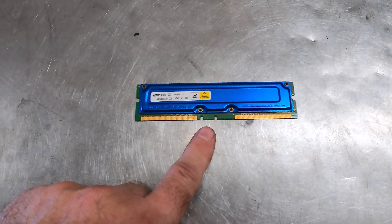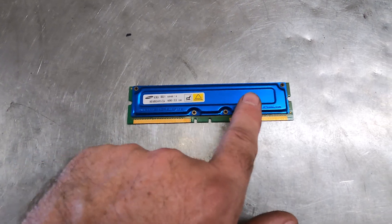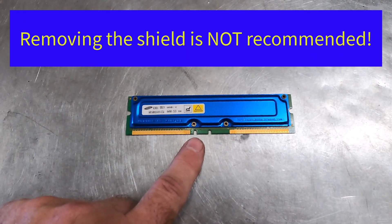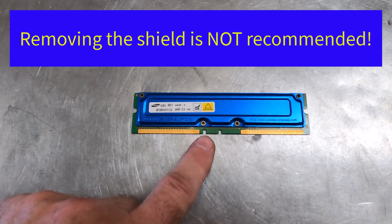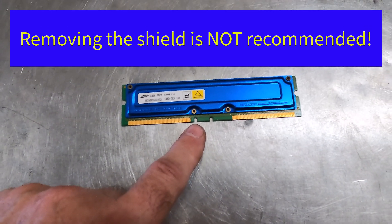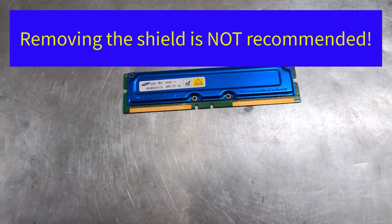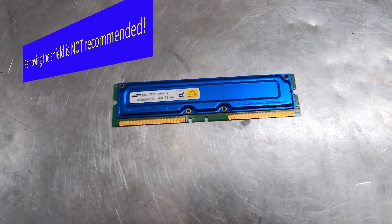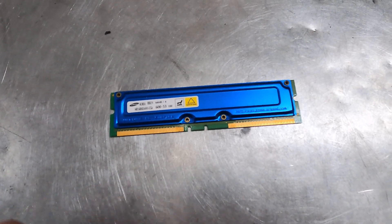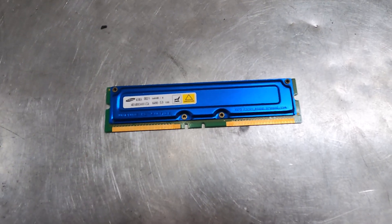Shielded RAM is another category with a little less value. You can try to go through the trouble to take this heat shield off, but frequently when you do that the IC chips are going to pull off and now you've got a depopulated RAM card. You've got to weigh that, but if you heat this up a little bit with a heat gun, usually they'll just come right off — so it might be worth your time to pull that off. That is a category by itself if it's shielded.